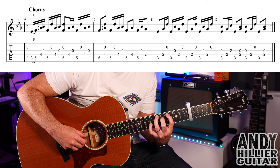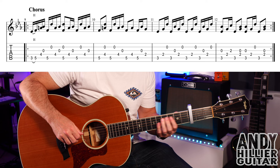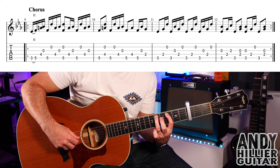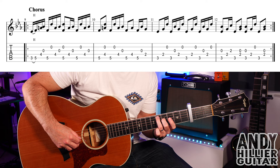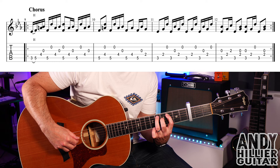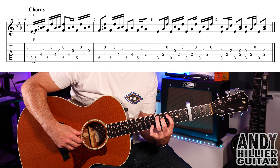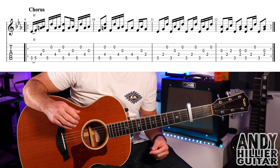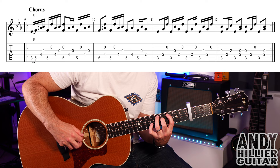We then go on to the chorus, which sounds like this. To play that, start off with a hammer on with your first finger from A3 to A5, then use your second finger on D4, open G string, then A5 again, B, D4, and then the G string. That's the first half of that bar. Then play A5 and the B string at the same time, D4, G, A5, B, D4, and then G. That's bar nine — a little bit strange, that bar.